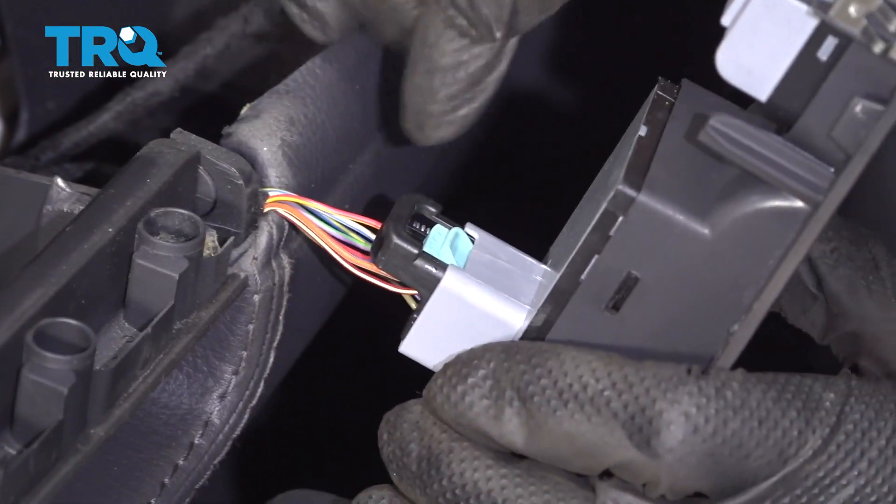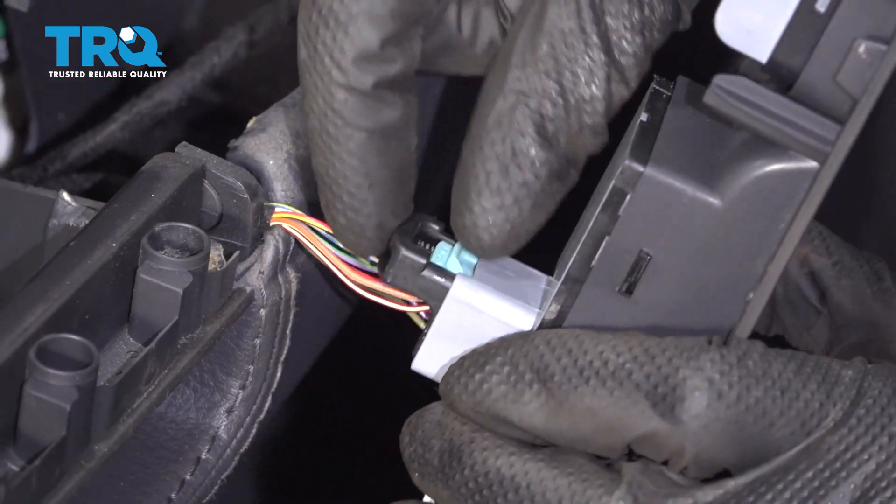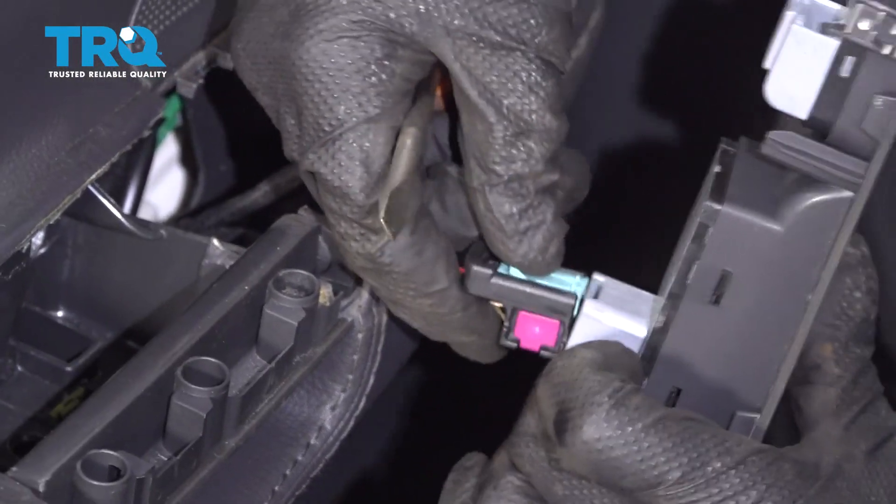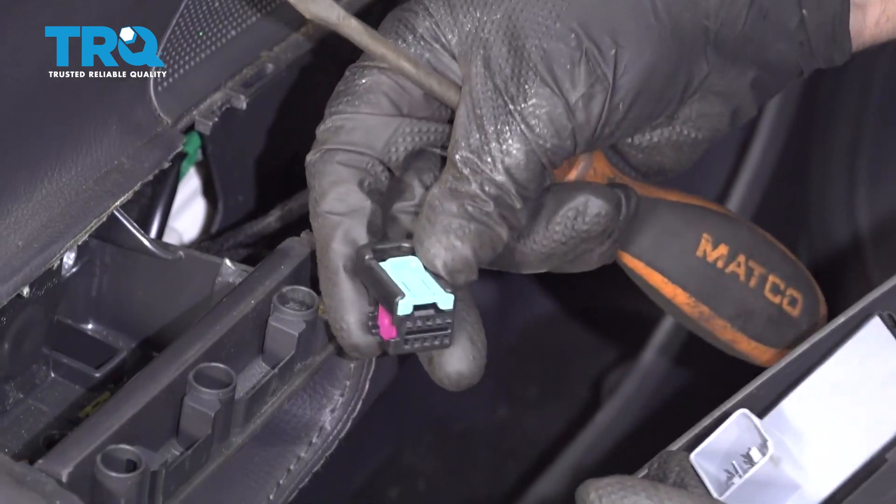This switch, this connector right here, just slide up on this. And it slides out just like that.